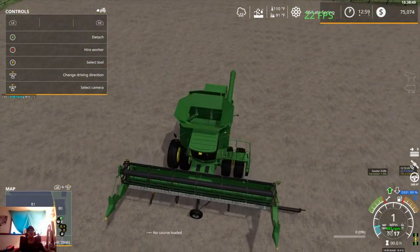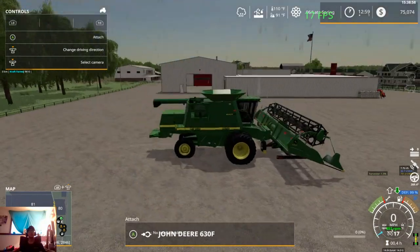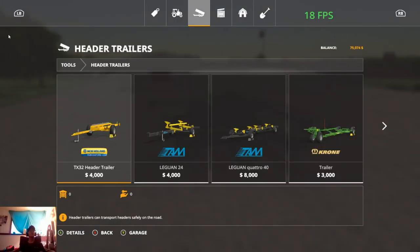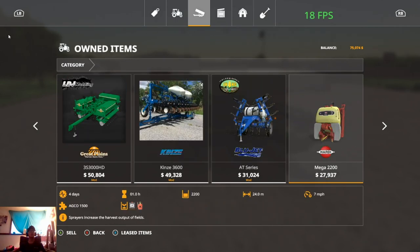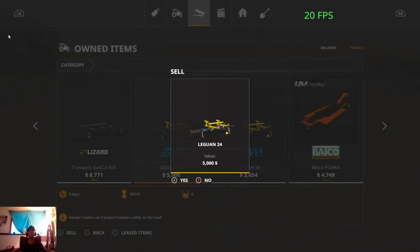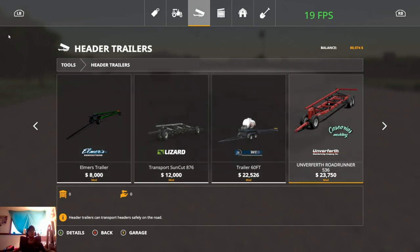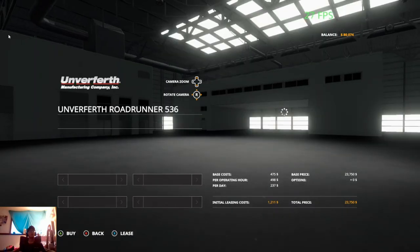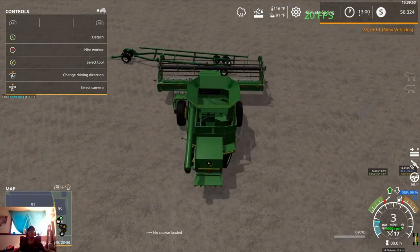It looks like I may actually have to get a different header trailer. Back to the store. Let's pop over to the garage to find that header trailer we just bought — I thought it would fit but it didn't. This one looks correct. We don't need the Elmer's trailer because this is a big trailer, so we're going to go ahead and pick up the Unverferth 536 header trailer, because that's what it's going to take to haul this header.